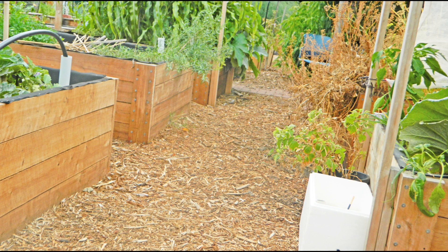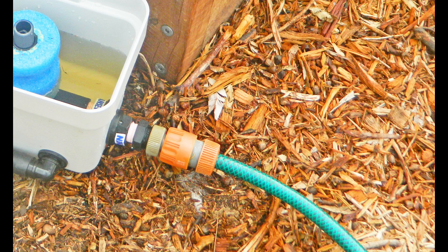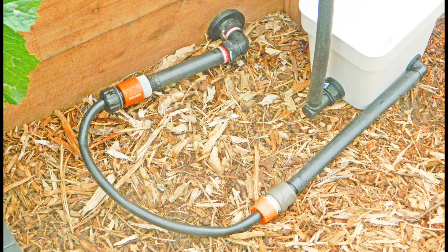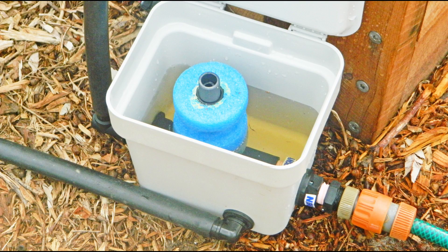Simply connect all the beds together so that the water level is the same in all beds. The unpowered wicking bed controller can be installed in three simple steps. Step 1: Connect the water supply to the inlet on the controller. Step 2: Connect the outlet from the controller to the vertical pipe used to fill the wicking bed. Step 3: Connect the drain pipe on the controller to the drain pipe on the wicking bed so that the water level in the controller is always the same as the water level in the wicking bed.